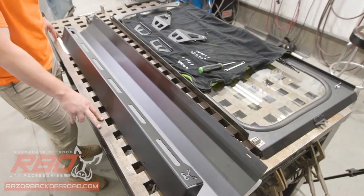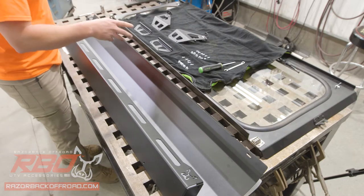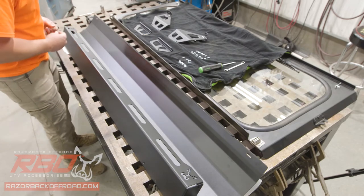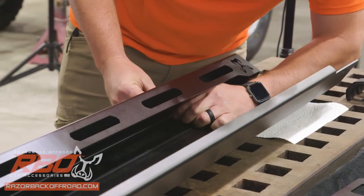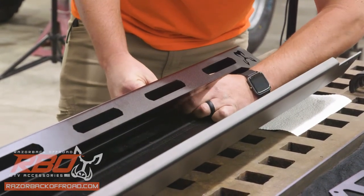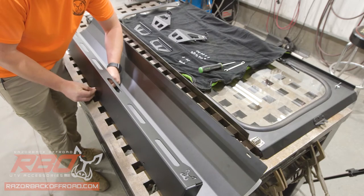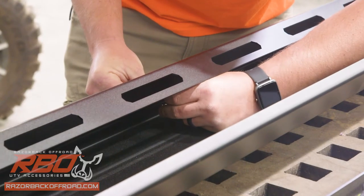Before we start installing our upper panel, we're going to have to do a little bit of pre-assembly. With our 10-24 hardware, we'll start by assembling the tray to the upper panel. Start on the tray and get these three bolts from the bottom. As always, we're just installing these finger tight, and we'll go back and tighten them once we get them all in place.